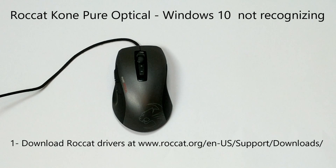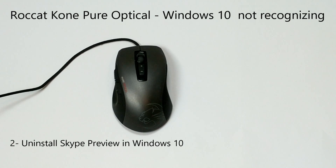Second thing, you need to make sure that Skype Preview on Windows 10 is uninstalled. Go to the start menu, find Skype Preview, and make sure that you delete it. Then reboot your computer.